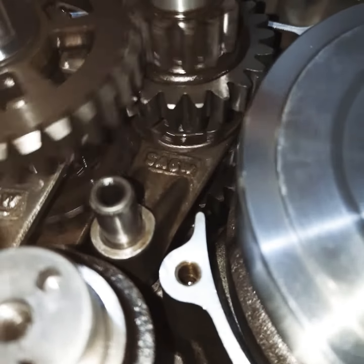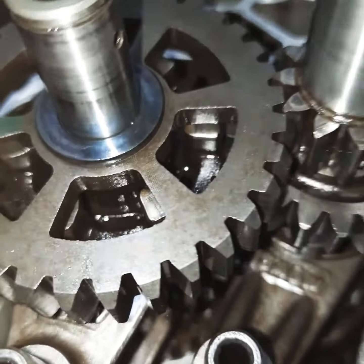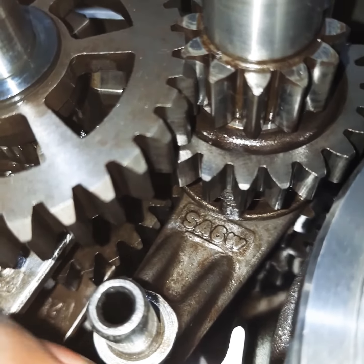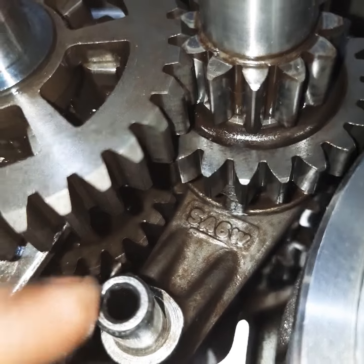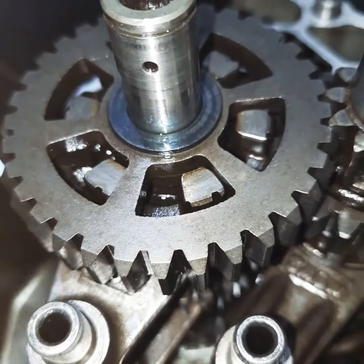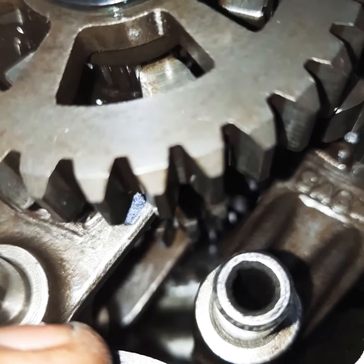You can use the gear as well. I am using the gear that you can make. You can push it in here.